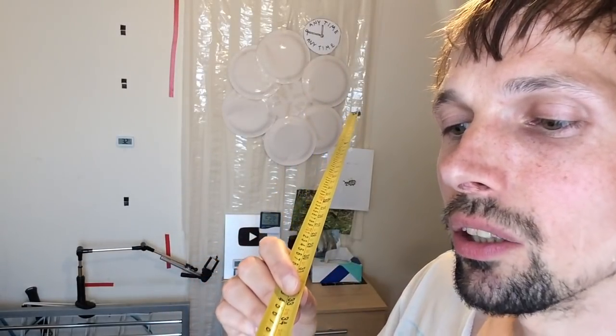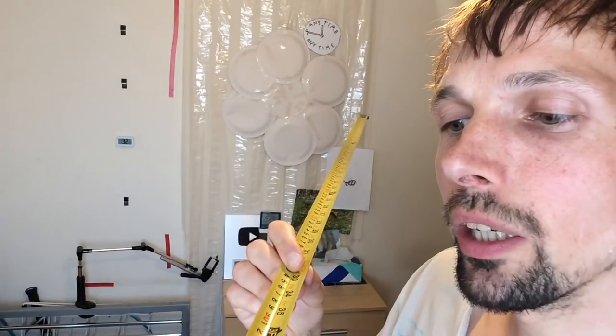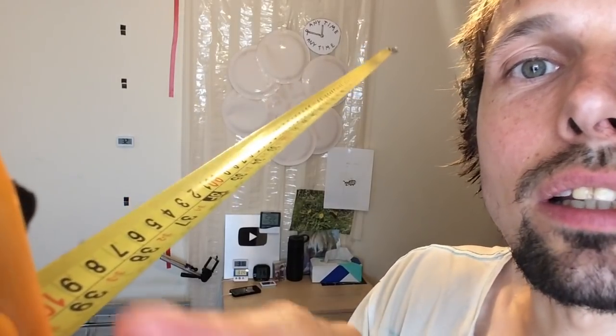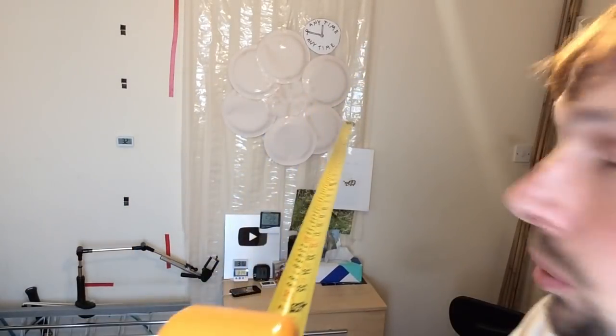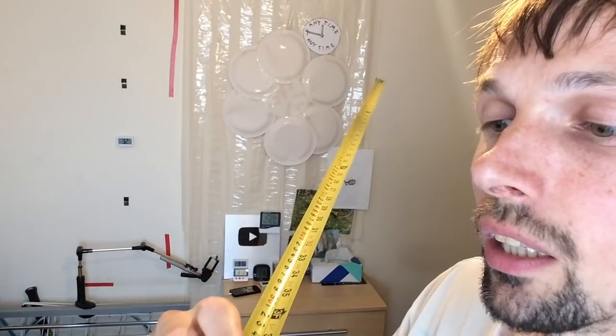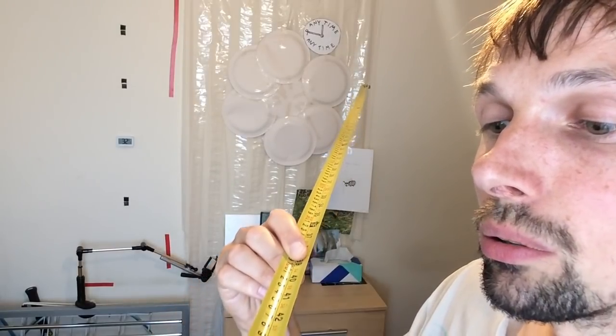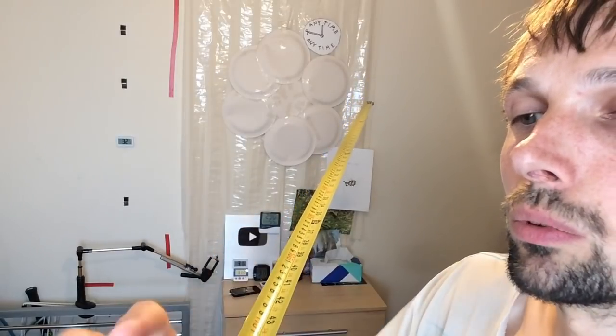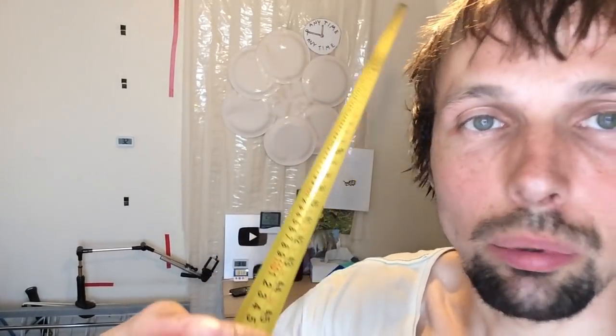One meter should be fine. Okay, so we are at one meter — gonna let it go and yeah, it's still good. You can see it's 100 centimeters which is equal to one meter. Let me continue pulling it out, let's go to 120.